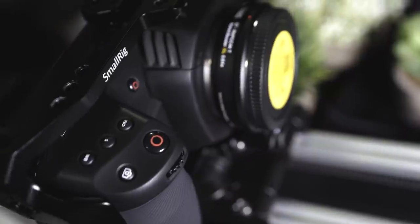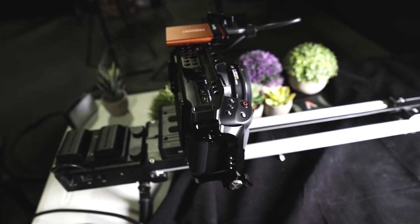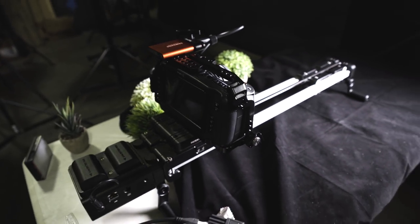Today we're using the Blackmagic 4K Pocket Camera, the Laowa 24 millimeter probe lens, and the Adelkrone slider. And we better get some butter.